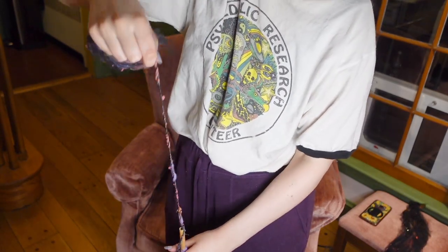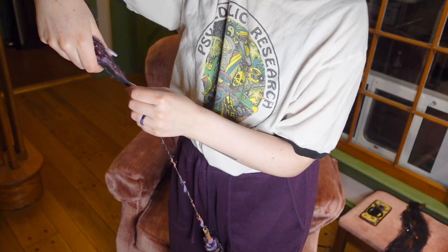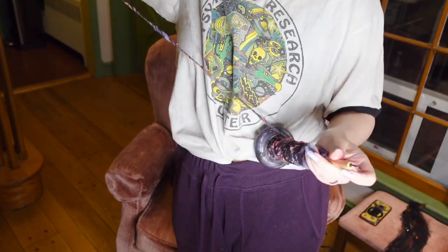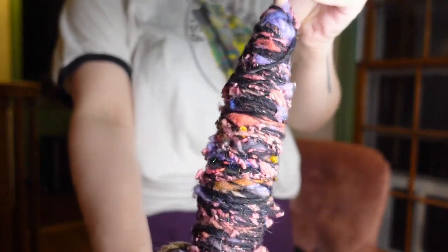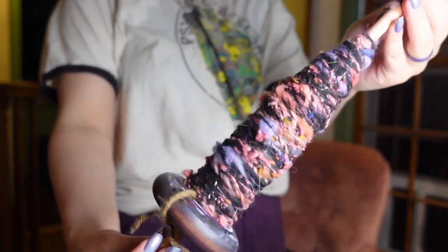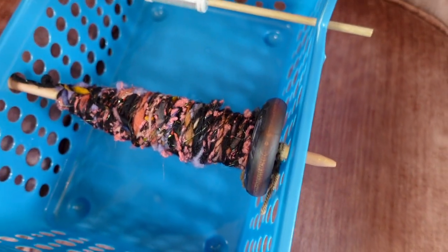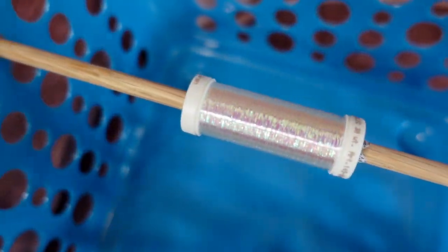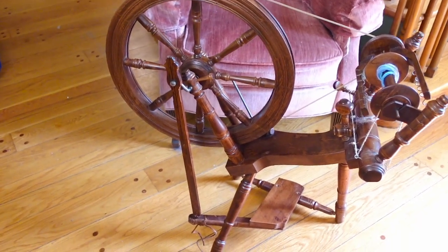This galaxy yarn is my first spinning project since getting back to it and I loved the textures and the feel and all the colors — it was just making my brain very happy. And now that I have finished up all of the fiber, I'm gonna ply it. I'm using a cheap dollar store basket to hold my spindle, and I'm gonna be plying with this opal metallic thread. I'm using my spinning wheel to ply, which makes this much faster.